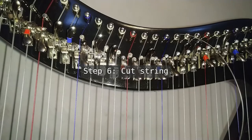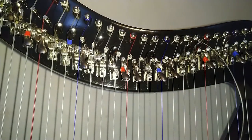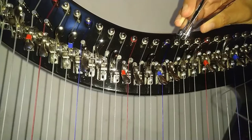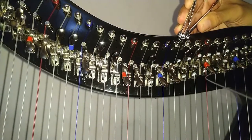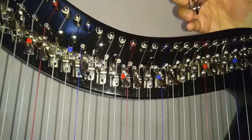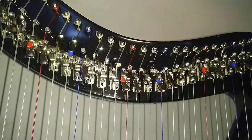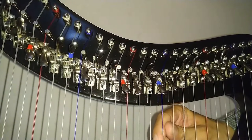Step 6: Cut the string. Once securely wound, cut the loose end of the string. You can use sharp scissors for this, or I prefer to use nail clippers because there isn't much space in the area. If you're lucky, you may have enough string left to repeat the process in the future. Tune your string as normal and you're done. Thank you.